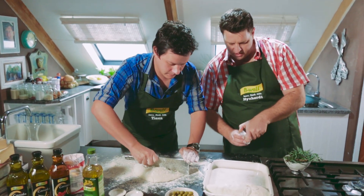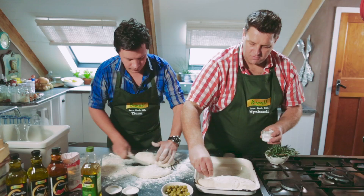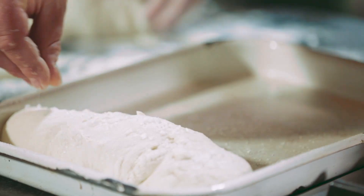A nice addition at the end is to put some coarse sea salt flakes on top, which gives it a wonderful crunchiness when you bite into it and a little bit of a savory taste. The great thing about this bread is that you don't have to prove it a second time — just put it straight into the oven and it will have a crispy outside and a soft inside with big air pockets.